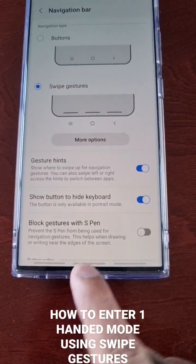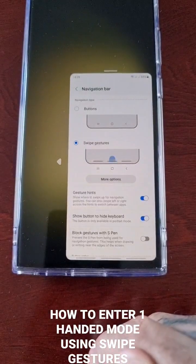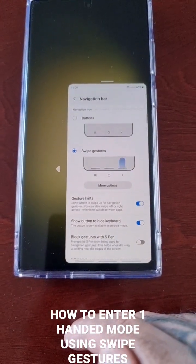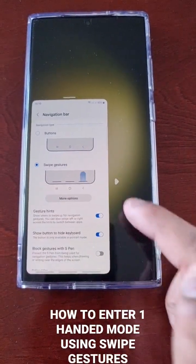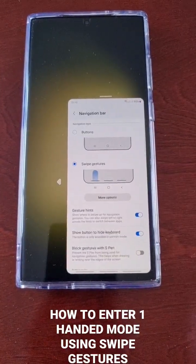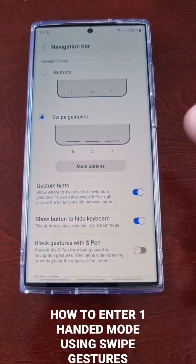To enter one-handed mode, just swipe down on that little bar at the bottom. Now I'm in one-handed mode. If you're left-handed, select the little arrow to switch it to the left; for right-handed, switch it to the right. To exit, just touch the blank space and you're out of one-handed mode.